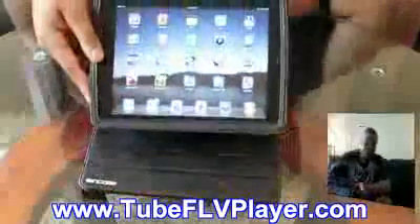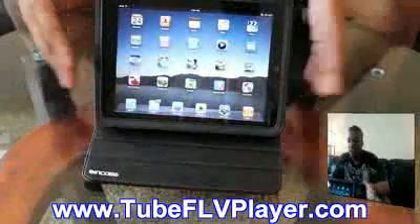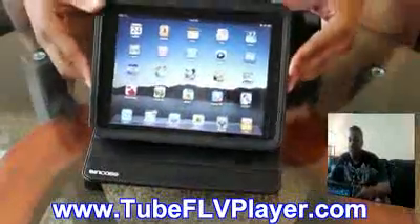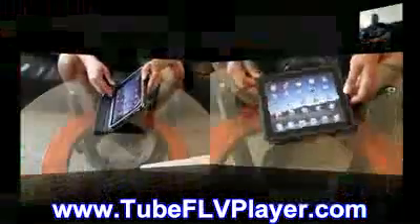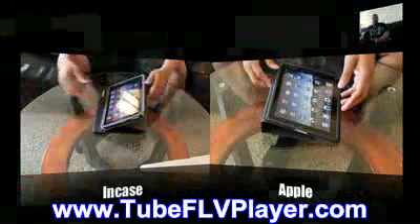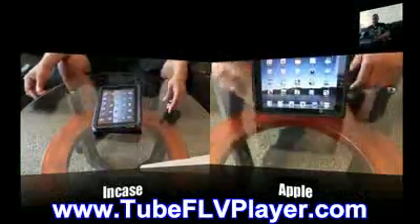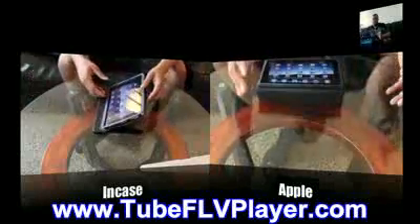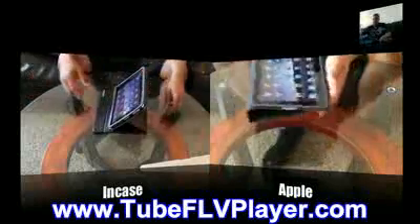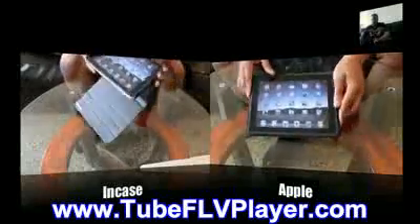The main functionality of this case is these three little grooves, which are used to actually prop the case up. This was the main feature of Apple's case that put it over the top and made a lot of people want to get it. The NCASE has the same position as Apple's, but it gives you three more positions for different viewing angles. It doesn't feel like it's going to fall down — it feels nice and sturdy — so I really like this case just because of that.